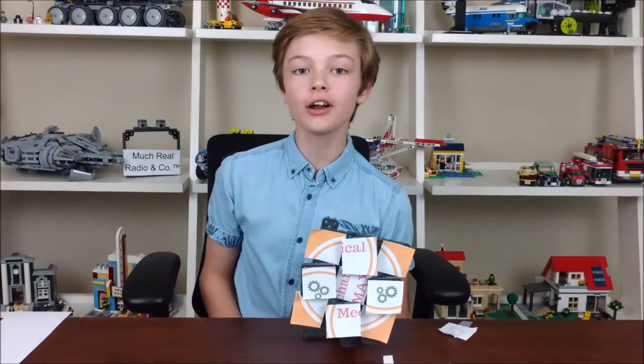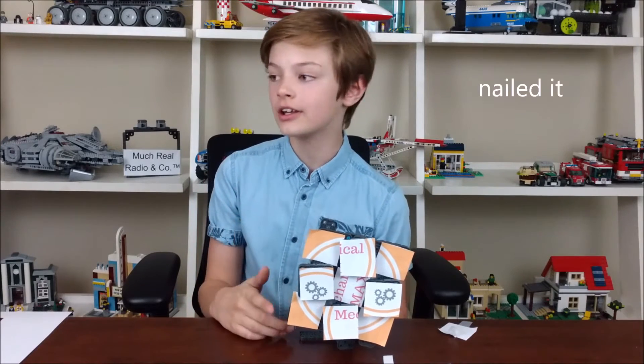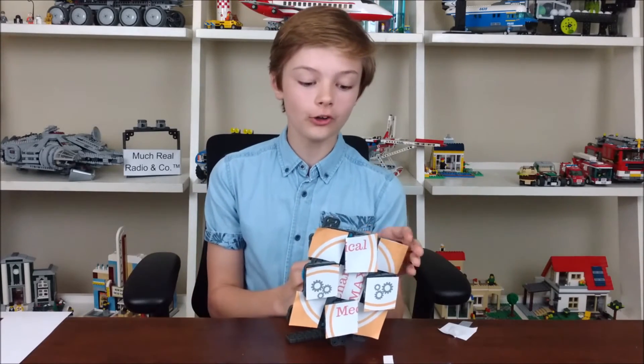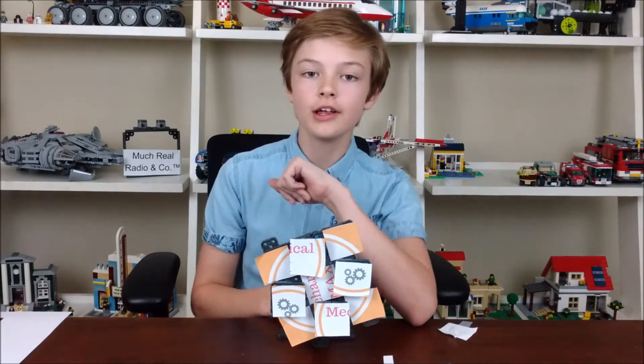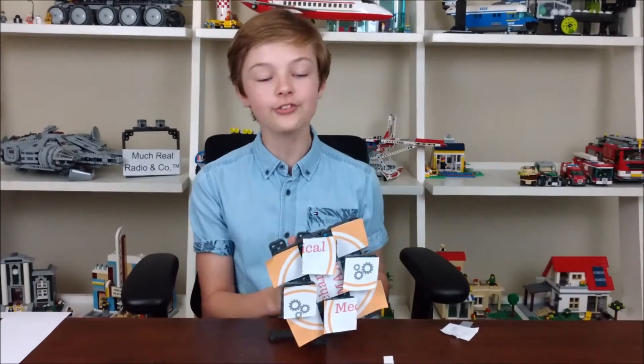Alright, I will see you Monday. Once again, check out my Twitter at @max_mechanical and follow if you have a Twitter. If you don't have a Twitter, you should still go on there periodically to see all the updates.